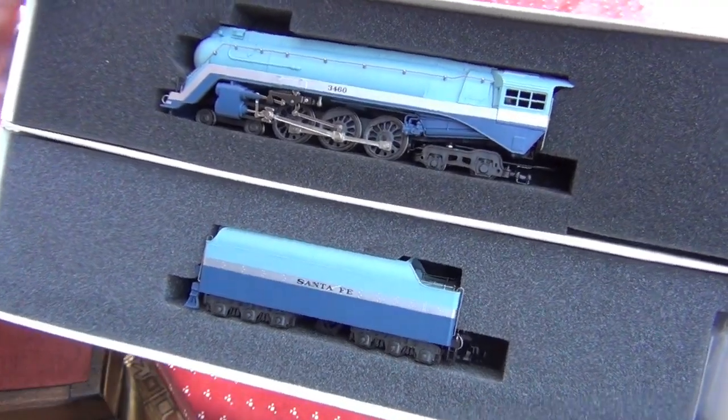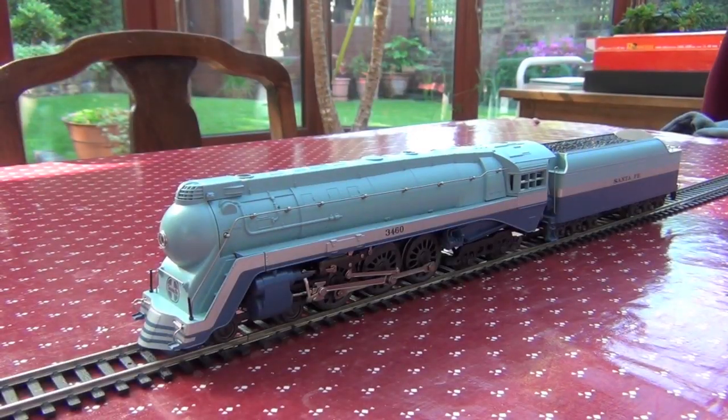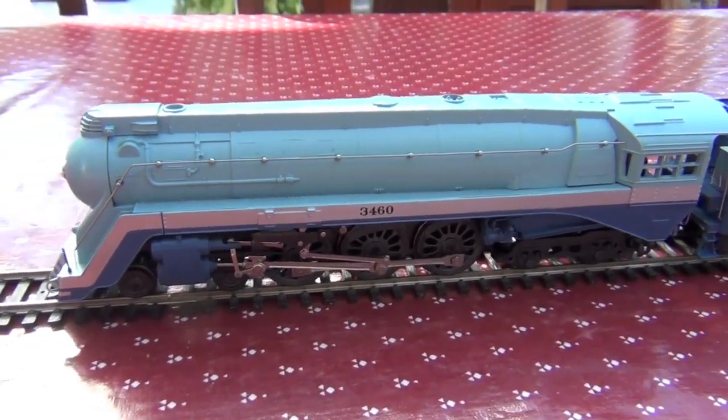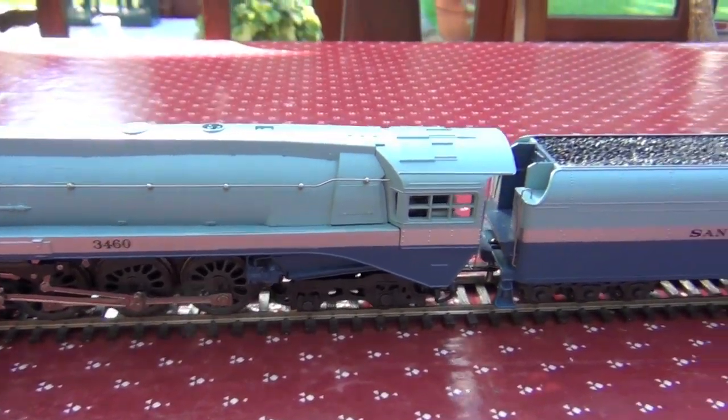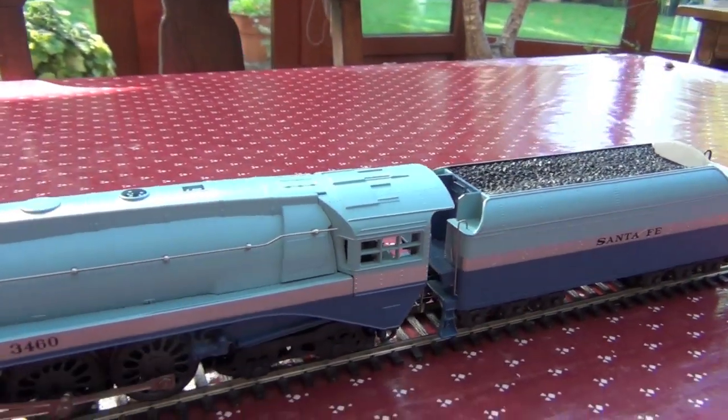This is very, very difficult to find and very expensive. My brother managed to get this off eBay for a fairly reasonable price. Considering this is about 10 to 20 years old, this particular tooling, the moulding is actually very, very nice and there's a lot of detail.